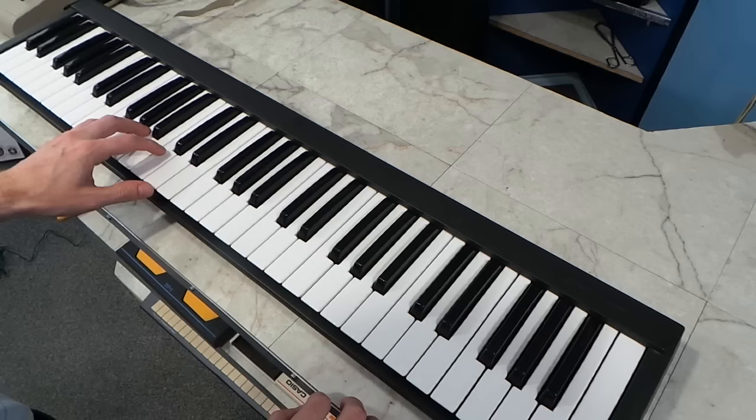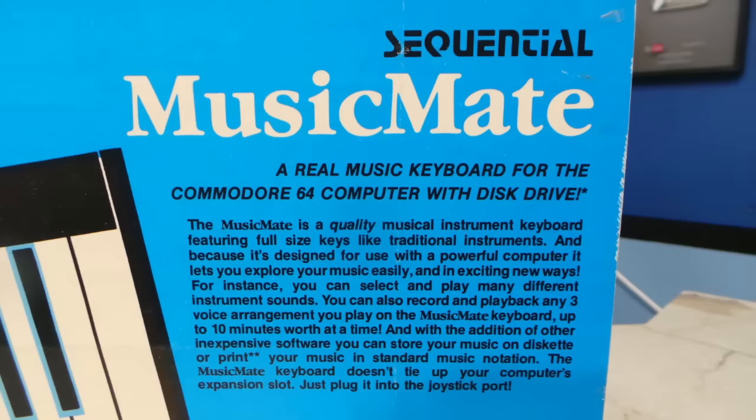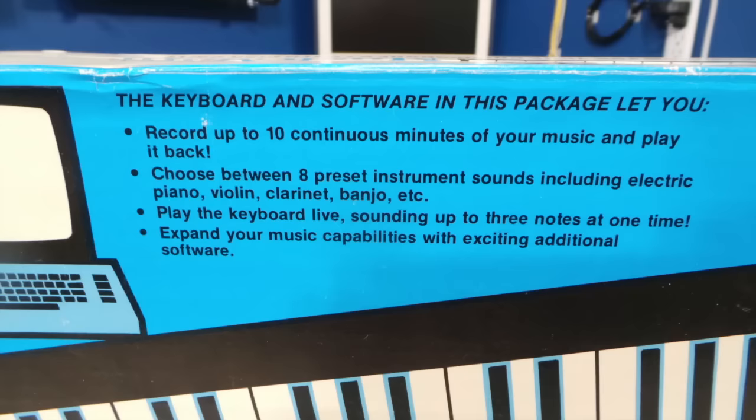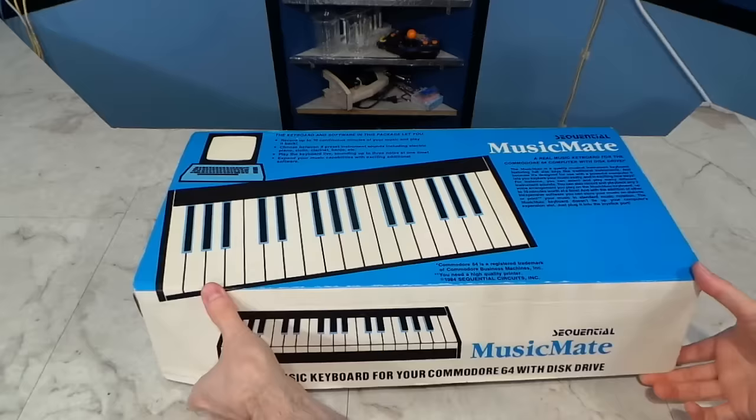In previous episodes, I've shown you the incredible musical keyboard overlay that just goes on top of the C64, and I've shown the SFX sound expander which plugs into the cartridge port. It was made by a company called Sequential. According to the advertising, it's a real music keyboard for the Commodore 64 with disk drive. Apparently you can record 10 minutes of your music, it has 8 instruments to choose from, and can play up to 3 notes at one time.